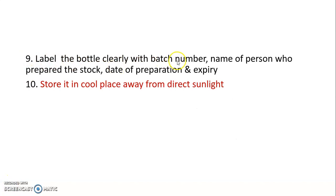Label the bottle clearly with the batch number, the name of the person who prepared the stock, the date of preparation, and the date of expiration. Store it in a cool place away from direct sunlight.